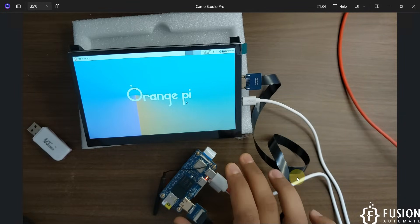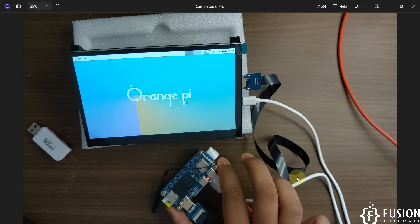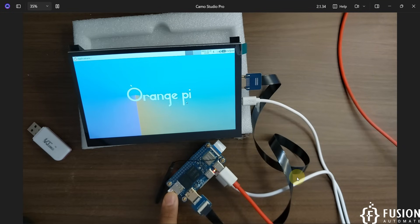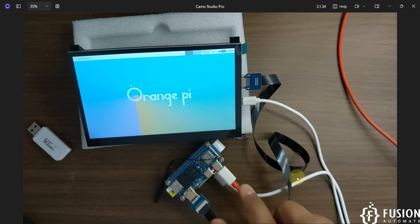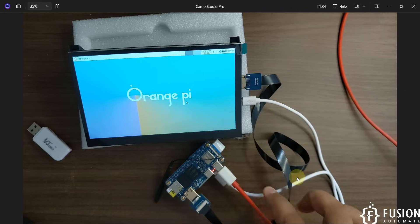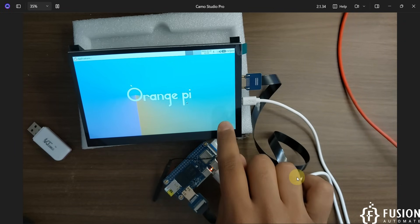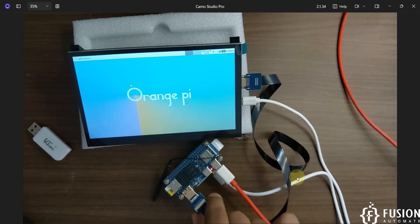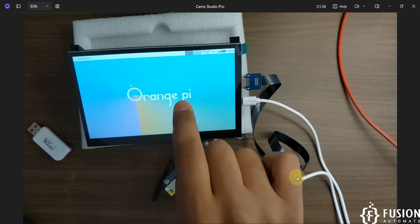We have successfully flashed the SD card with the Ubuntu Noble Desktop XFCE operating system and plugged that SD card into our Orange Pi Zero 2W board. We have powered on the board using the red USB cable, and we have used the expansion module to take out one USB output to power the screen as well as to exchange touch input with the board. We have used this mini HDMI to HDMI cable to provide the display output to the screen.